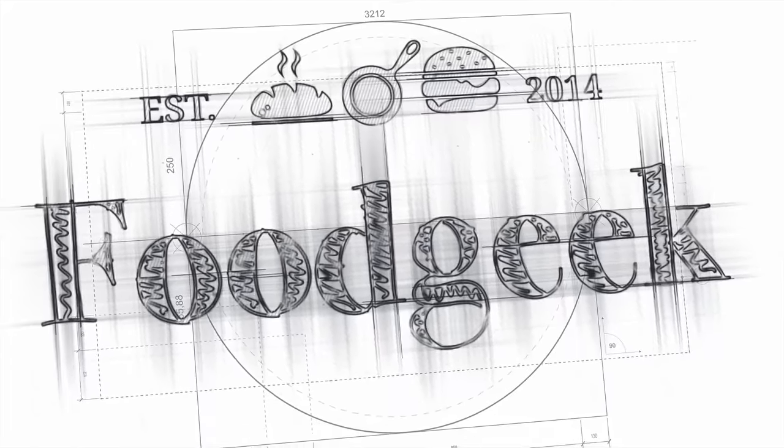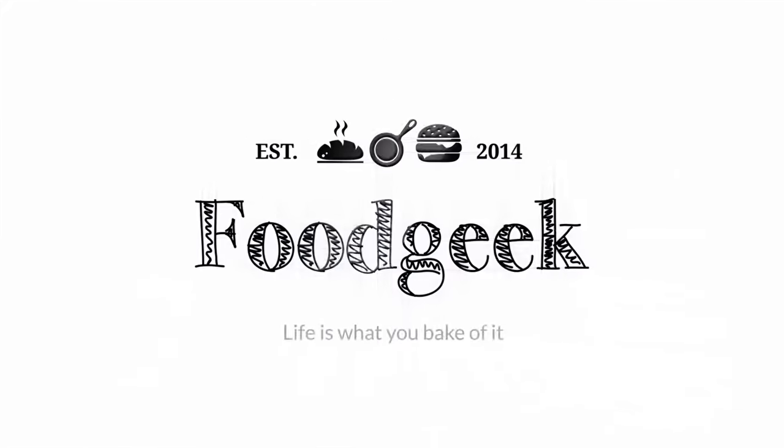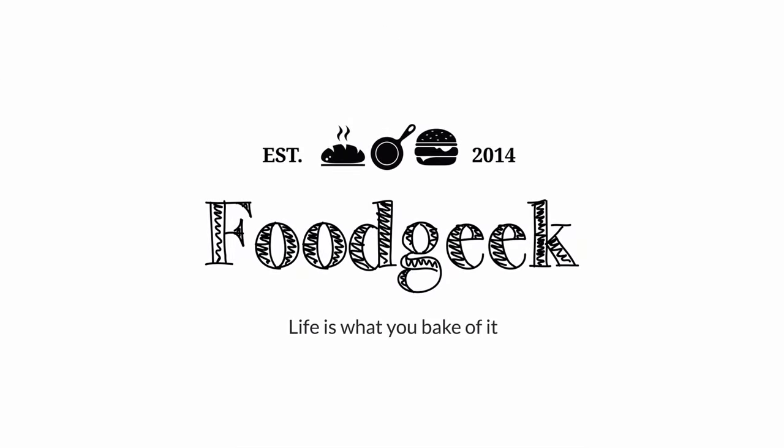Today I'll show you how to get amazing freshly baked bread right out of your freezer. Well, almost. But it's still pretty cool. Hi, I'm Sune, and I'm a food geek.